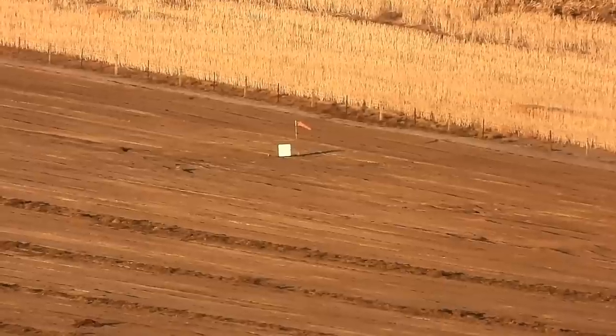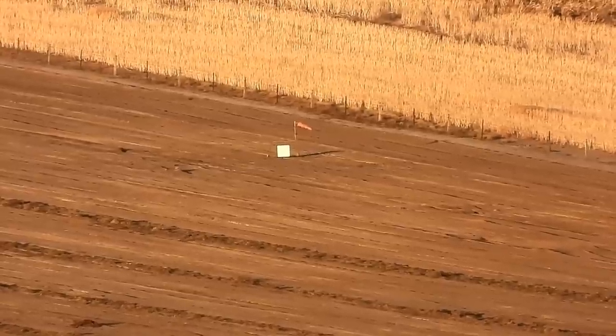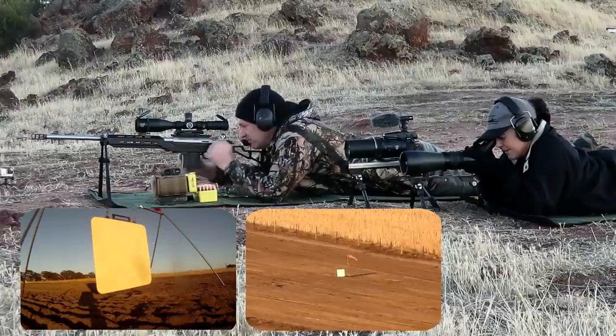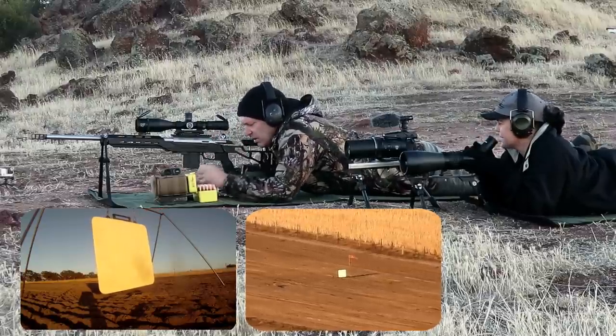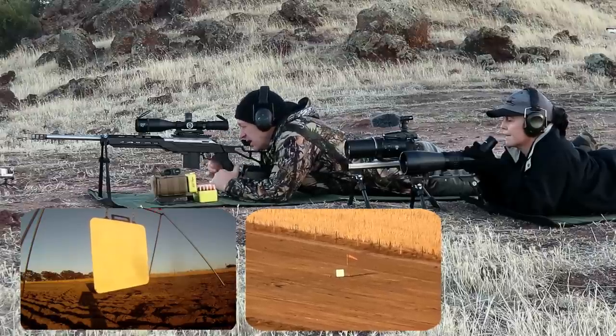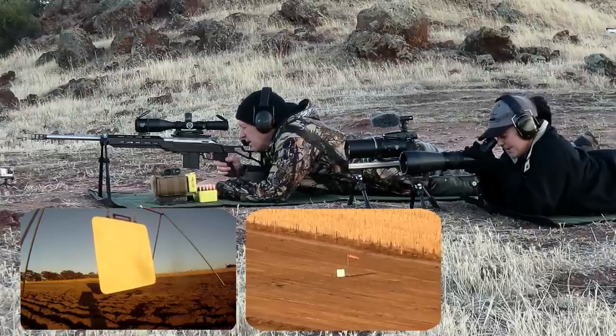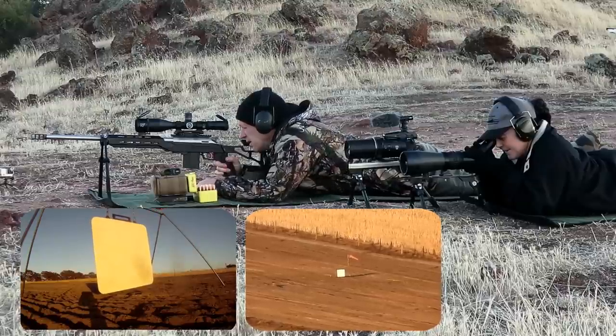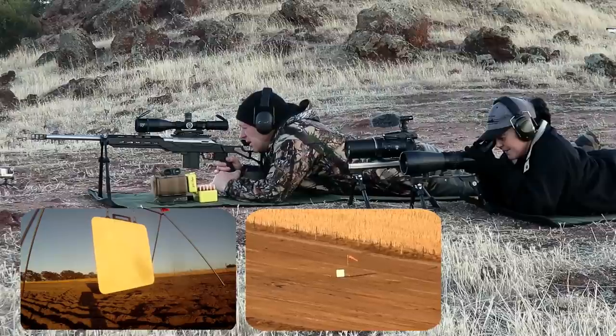Six targets right, level the bottom edge. Well, that's a lot of wind. Okay. Well, that's 6 targets right, I didn't get to see it. Yep. Okay, let's hold right.